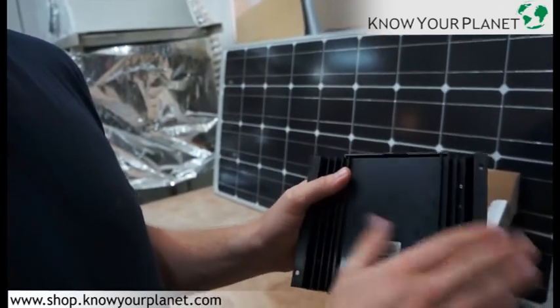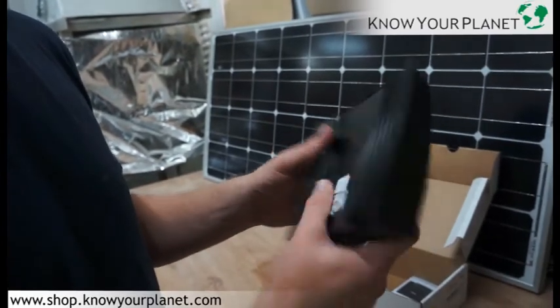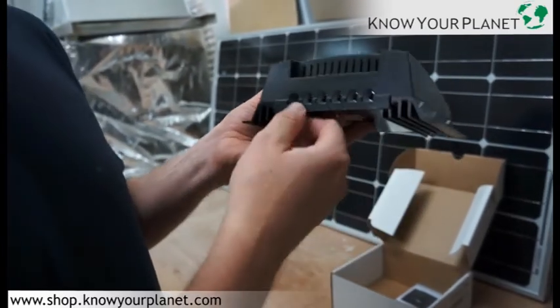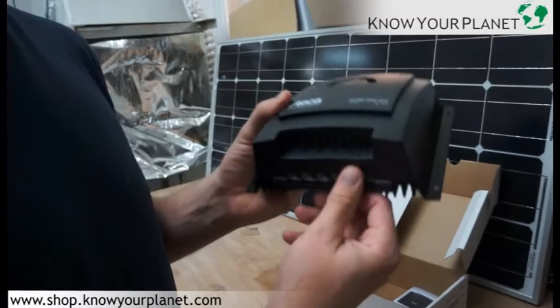It's got a typical Stecker back mounting here of aluminium for heat dispersal. However, this is a very effective device so heat is not going to be much of an issue with this. It's got the connection points here for the solar panel, for the battery bank, and also for the load.